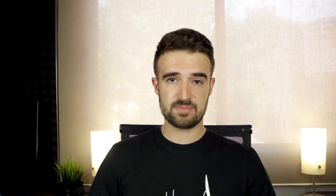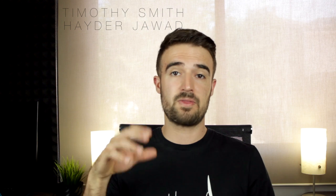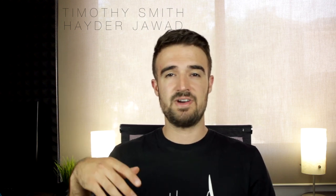Regarding our Patreon page, we've gained another supporter whose name is Timothy Smith. Together with our most loyal supporter for three months, Hi There The Bat, I'm going to take this opportunity to give them a very big thanks.